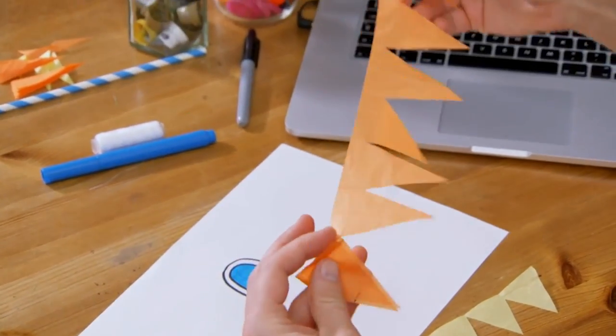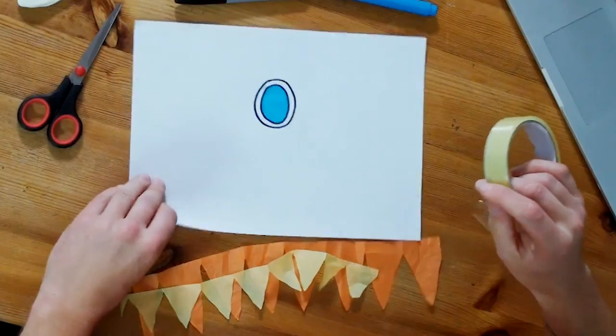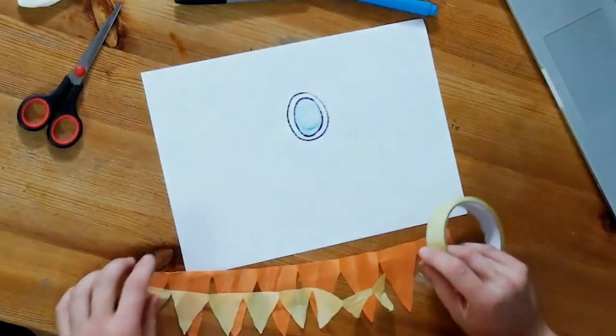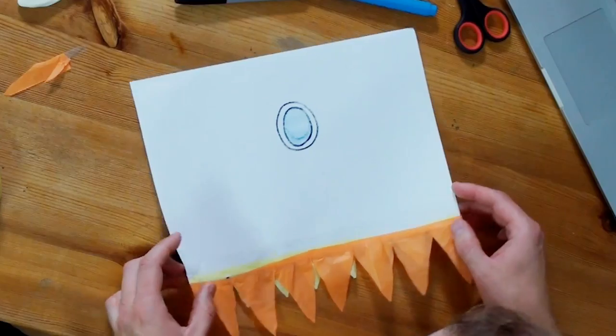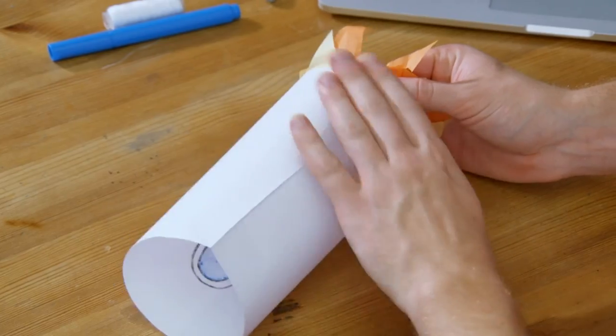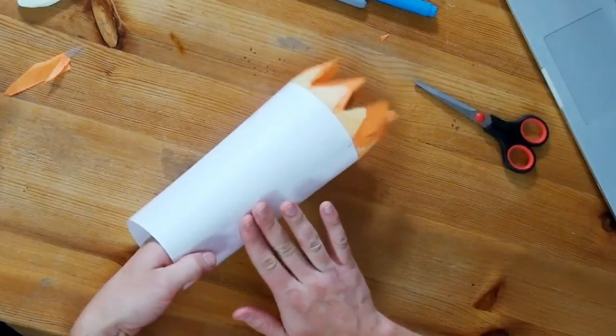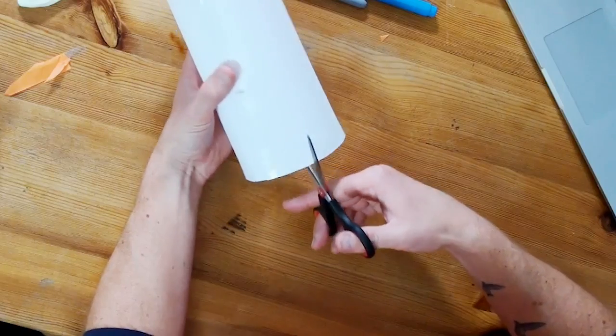Flames there. I could really do with some sticky tape, actually. Do you guys have any? I could grab it using ninja skills. Right, let's turn it over. I'm going to stick the yellow bit down first. This is going to make it look like the rocket's going super fast. I'm just going to roll around this piece of paper and sticky tape it together. This is going to make the body of the rocket. I'm just going to cut a couple of slots into the top of my rocket. That's going to help me stick it to the nose cone.